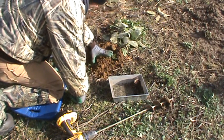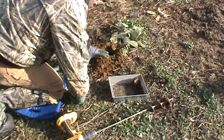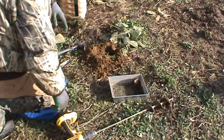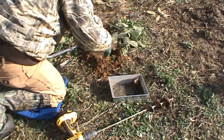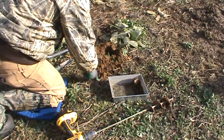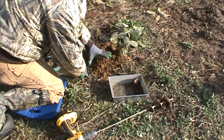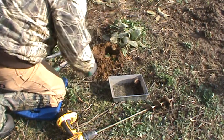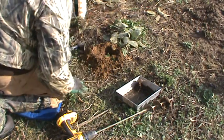My trap bed for a coyote is gonna be back about nine inches from the edge of the hole, and then three inches offset to the right, because they're right-footed — they're gonna want to use their right foot to step up and step down into it. So the center of my trap pan is going to be located about nine to ten inches back and three inches offset to center.